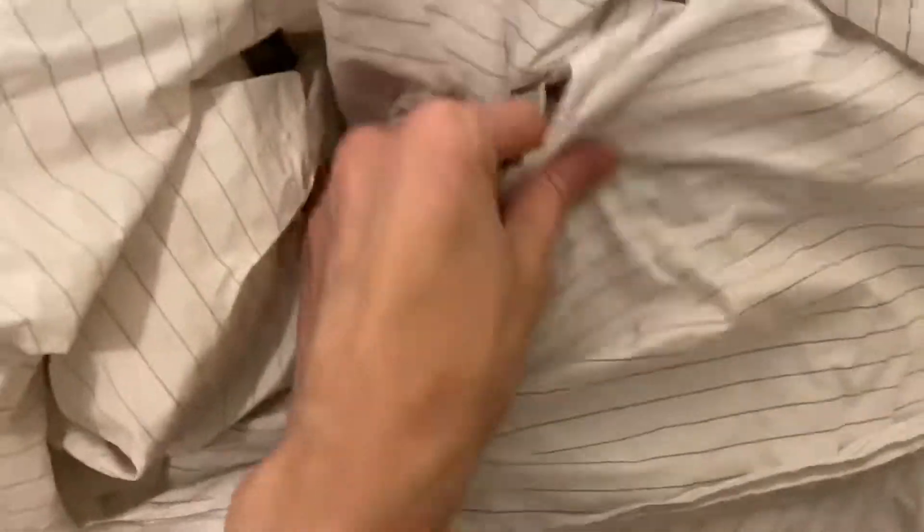I mean, look at how wrinkly they are. Now they're balled up because I pulled them enough on the floor, but it's like a pressed collared button-up shirt — that's what it feels like — but not even as soft as that. So what are we doing wrong?